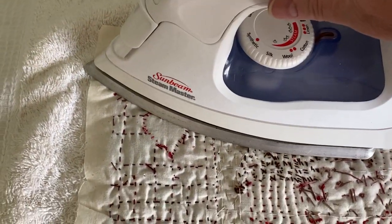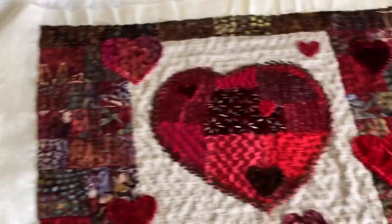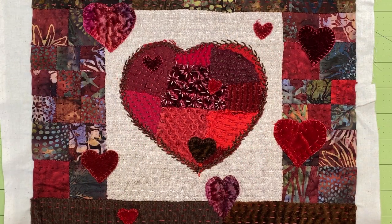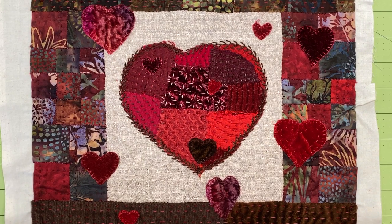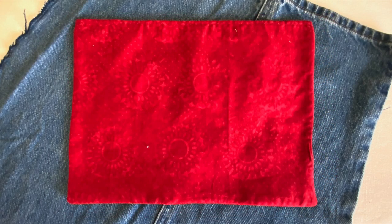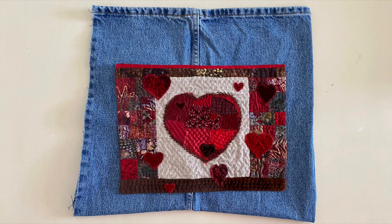Unfortunately I didn't film the actual making of the finished pocket. What I did was lay the stitched piece face down on the pocket lining fabric and stitch around the outside with a scant one-eighth inch seam to catch in the folded edges of all the faux paper pieced patchwork, leaving an opening on the bottom side. Then I turned it right side out, carefully turned the corners, gave it another light pressing, and slip stitched the bottom opening closed. The pocket lining fabric is a scrap of lovely red batik from my stash.